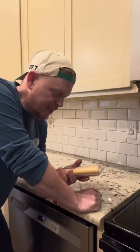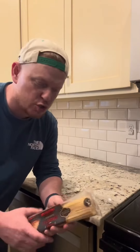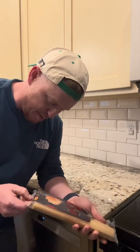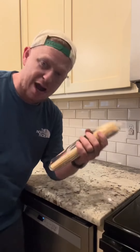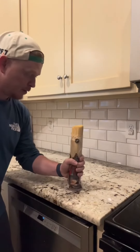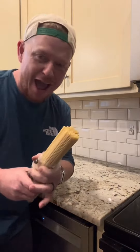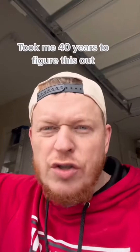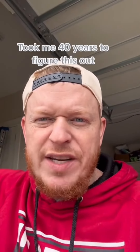You're telling me for 40 years that spaghetti package has been driving me nuts and I could have been doing this? Ain't no way. Now normally I'd hunt for some scissors or I'd fight trying to open this package, but apparently there's an easy way to do it — you just grab it. You're telling me for 40 years I could have been doing this? Ain't no way.